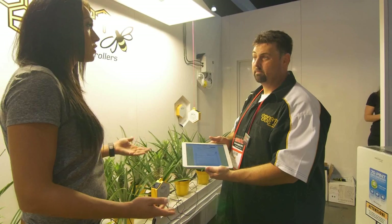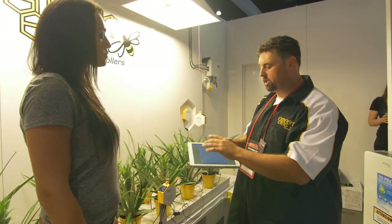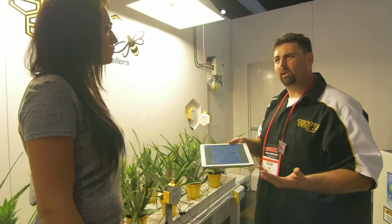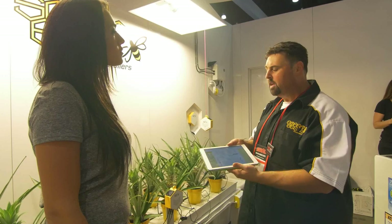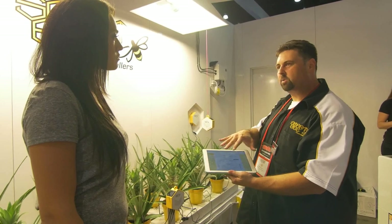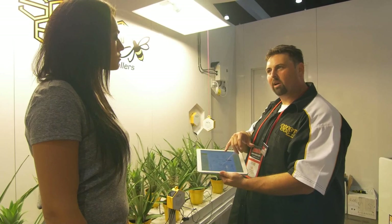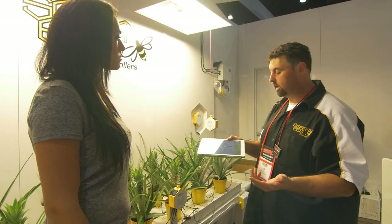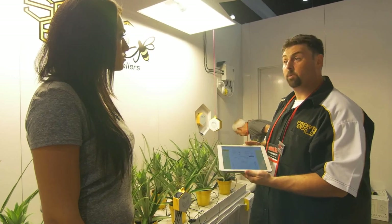So I would get a notification on my smartphone that there's possibly something wrong? Exactly — you go through our app, dial in all your set points. Technology can be kind of a scary thing in the gardening environment — a lot of dirt under the fingernails and not a lot of fingers on computers — so we set this up so that everything is pretty much plug-and-play, everything talks to each other, and we have a series of how-to videos that help explain how to install all the components and how to read and interpret your data.